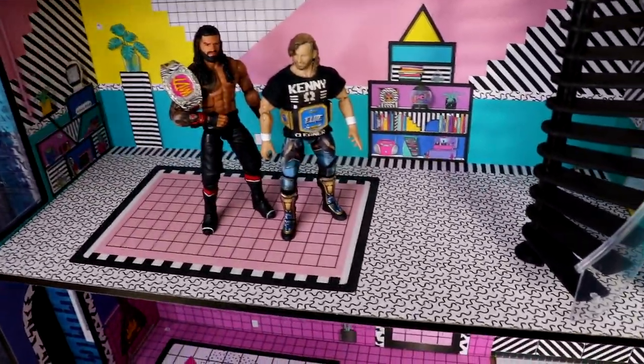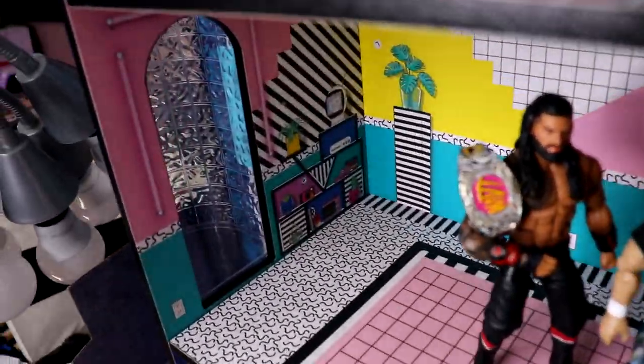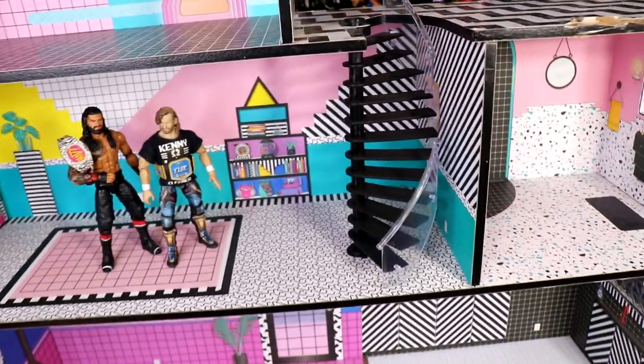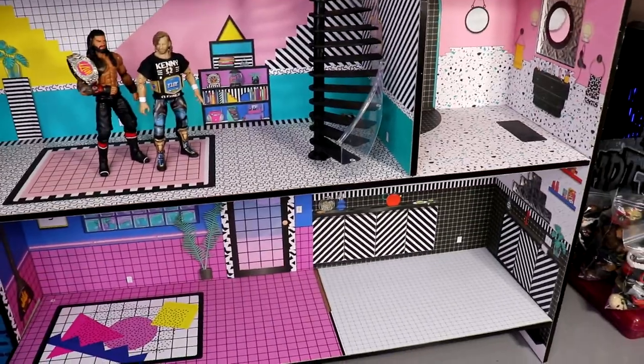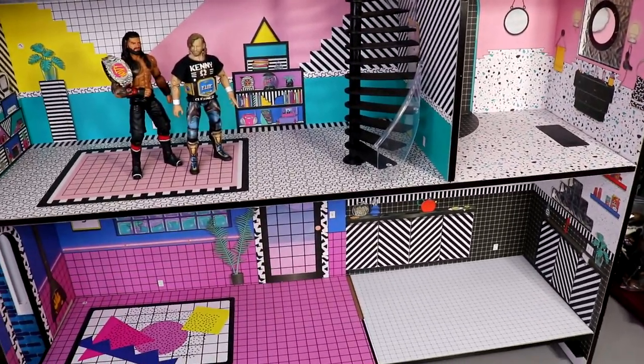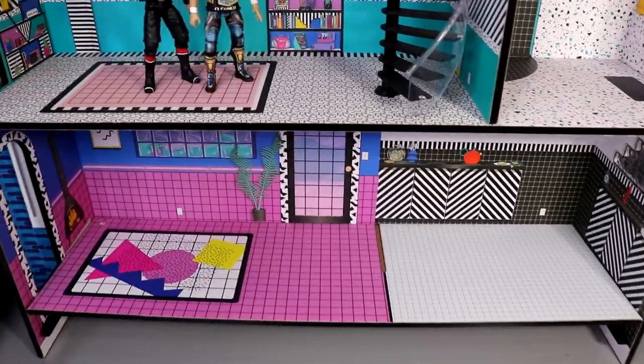Anyway guys, that's gonna wrap up today's video. Thank you so much for watching. Let me know your thoughts down below — what do you think of the elevator, what do you think of the house? If you have any cool ideas for video ideas or anything regarding this house, let me know in the comment section. I'll see you guys in the next video. And definitely don't cross the line like me — I absolutely have no room but I bought this thing anyway.